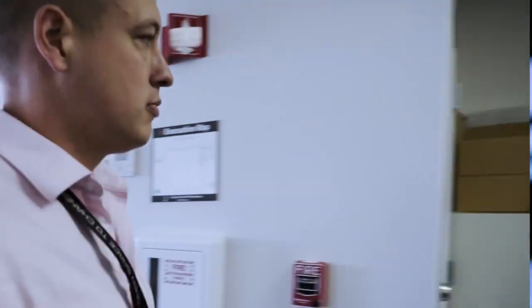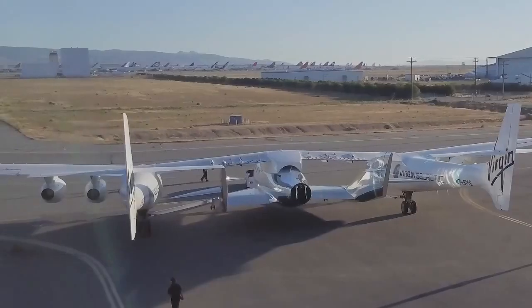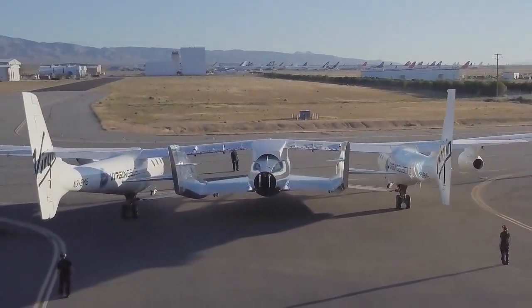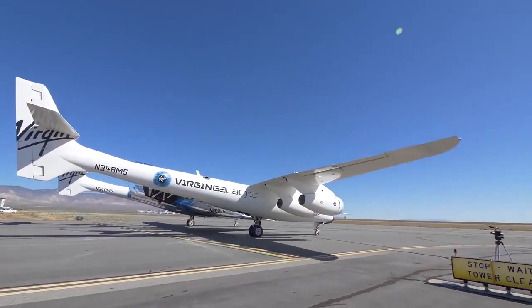I'm about to go up to mission control. I'm responsible for the load and the structure, so I'm watching all the strain gauges on the ship and the load cells, making sure those are behaving normally as they move the flight controls, pressurize bottles, and actuate the feather locks before we go fly.